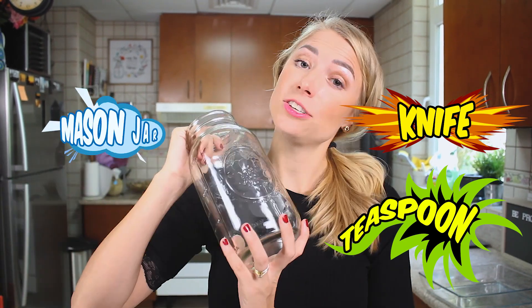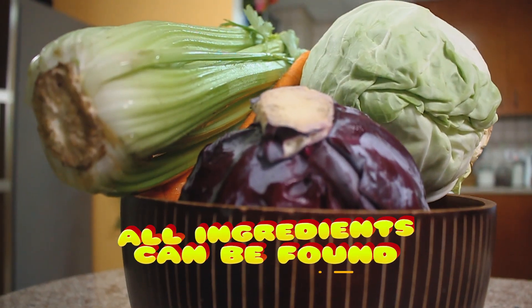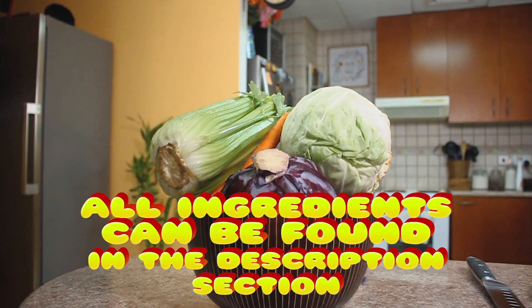To make fermented vegetables I have my cutting board and a juicer. We're using some white cabbage, some red cabbage, some carrots, and the celery is for the juice that we're going to be making. The first step in making fermented veggies is actually making the starting culture first.